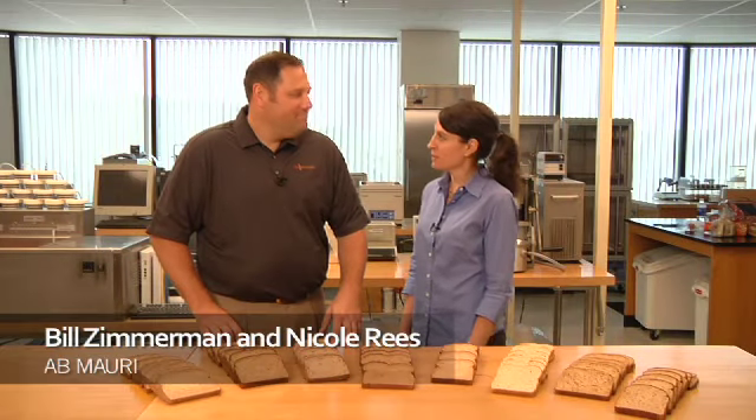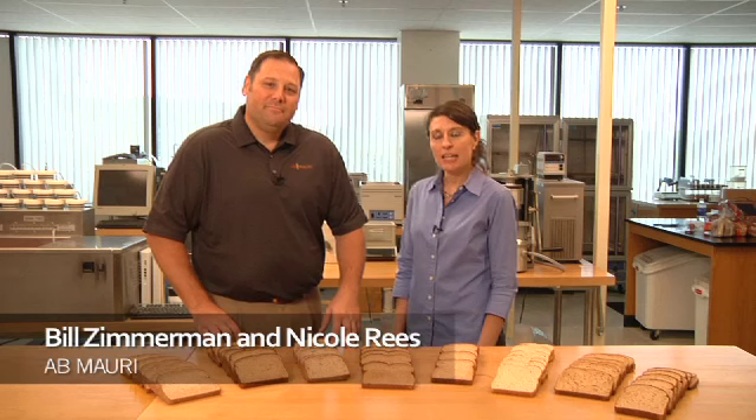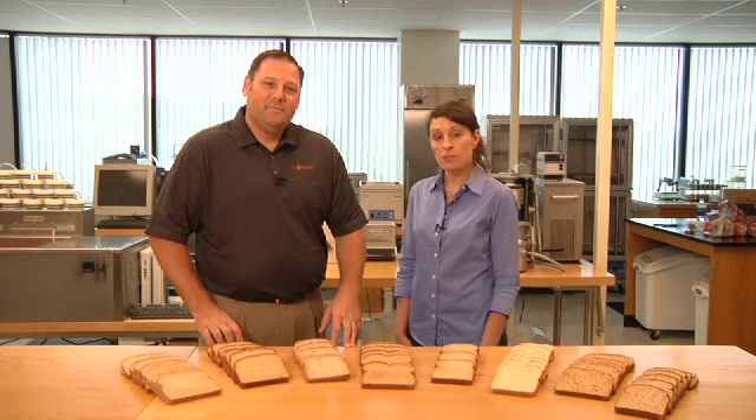Hello and welcome to the AB Mowry Bake Lab. I'm Nicole Rees and this is Bill Zimmerman. Here in the Bake Lab, we work to provide solutions to issues sent in to us from bakers across North America.